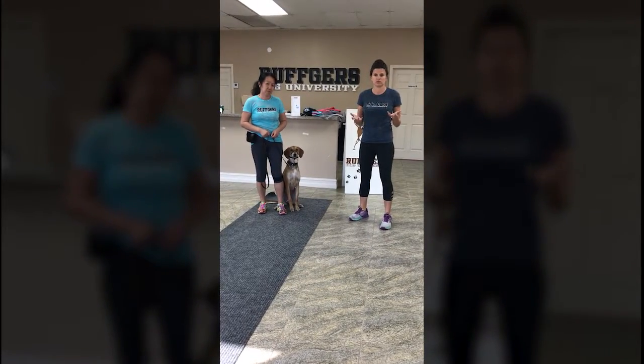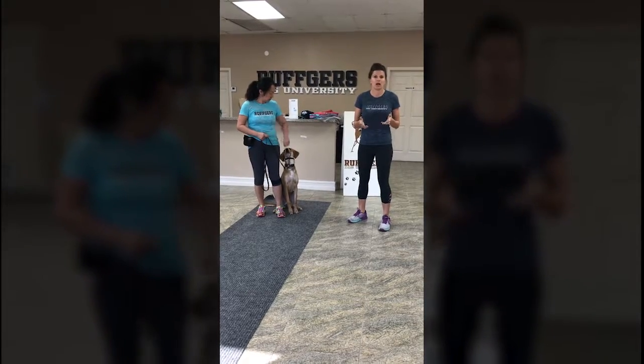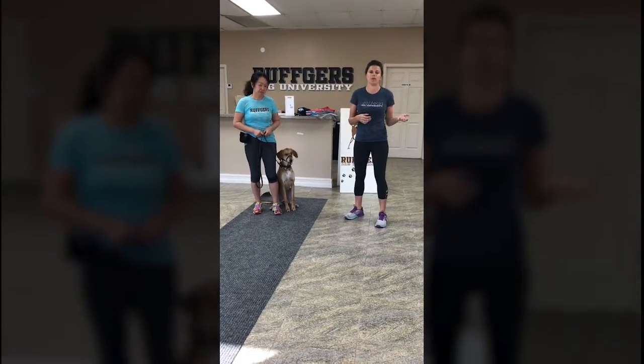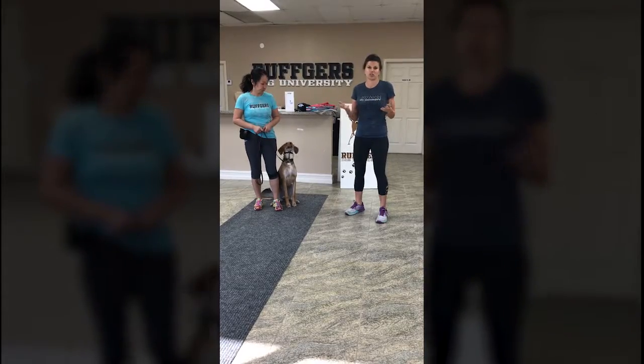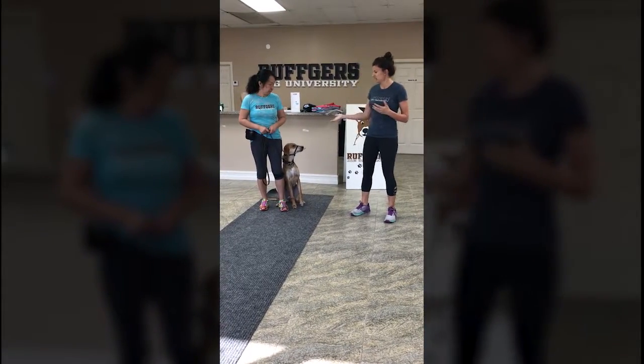A gentle leader is another tool to help you with your walking. A lot of you may have dogs that pull a lot — they might try to pick stuff up off the ground, or they might just get excited and pull you towards other dogs or people. So this is a gentle leader.